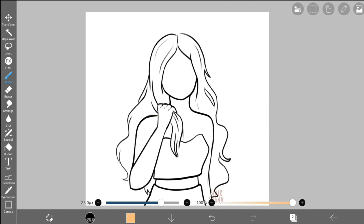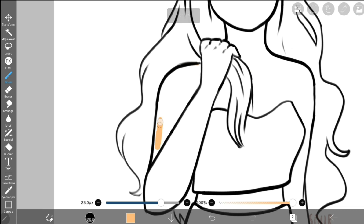The Magic Wand is very helpful for coloring in your drawings without going out of the lines or being sloppy with it. For that reason, it can also save time because you won't be trying to carefully avoid messing up.